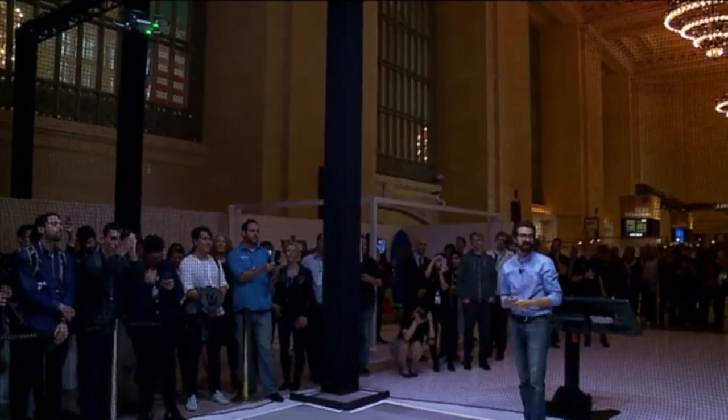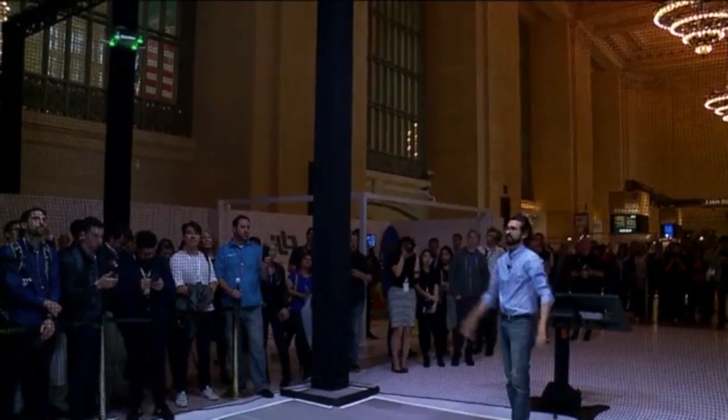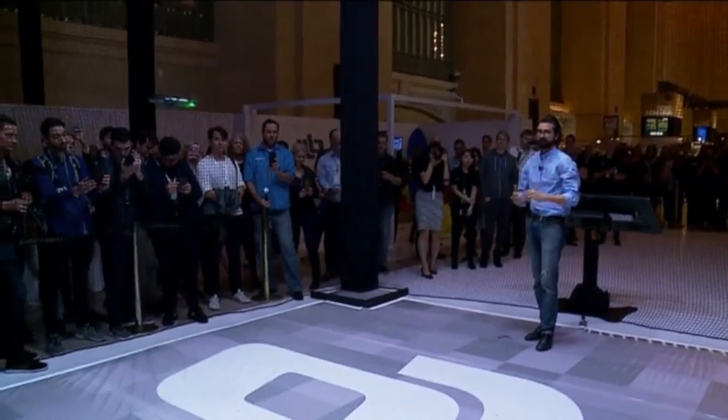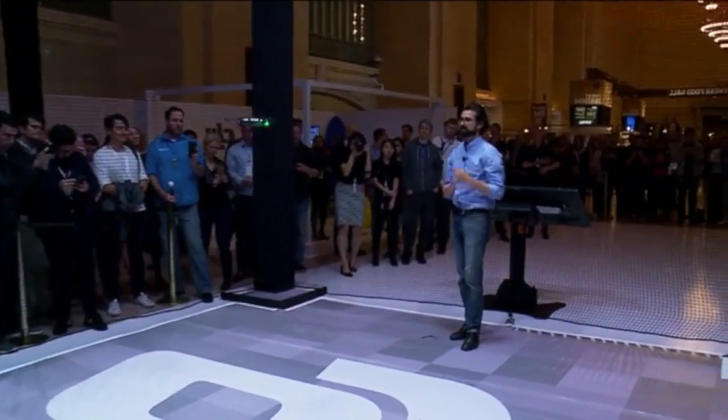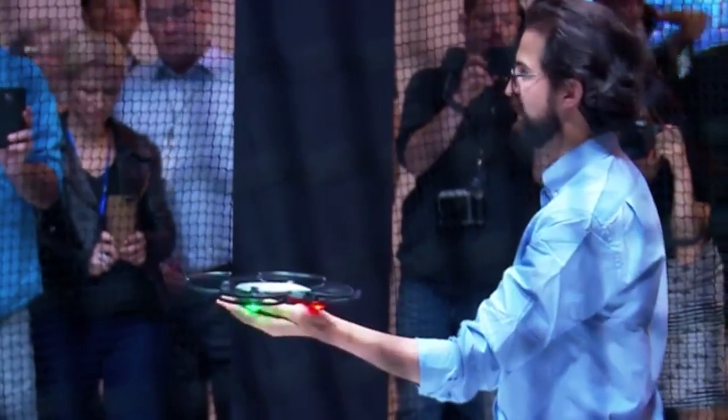I can still bring it back and land just by waving. This is using gesture control from start to finish to control the Spark's flight, and I'll land it just on my palm.